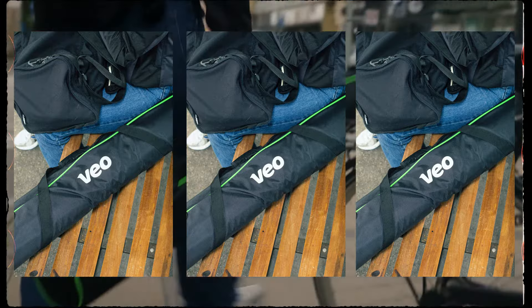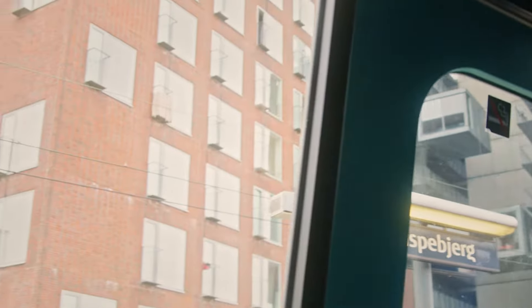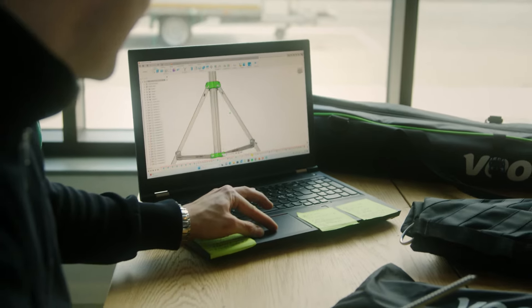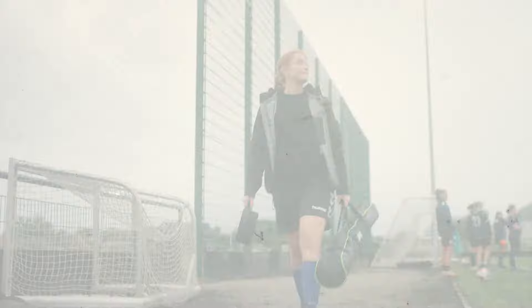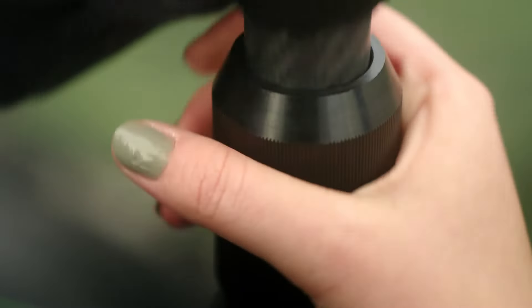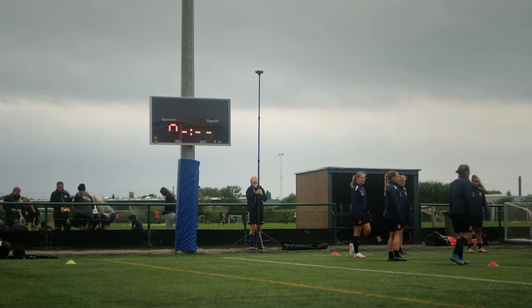We know that travelling with a tripod is essential for many teams, so we've made our new tripods lighter, shorter when collapsed, and easier to transport. The premium build quality in carbon fibre construction provides a solid feel and eliminates rattles. The new tripods feature a twist lock and air dampening system, making it easier and quicker to set up.